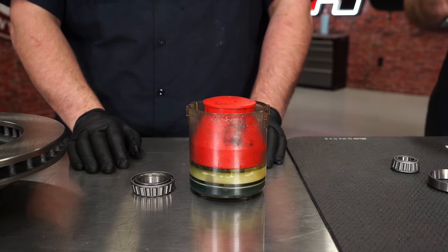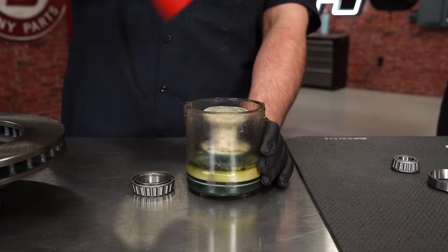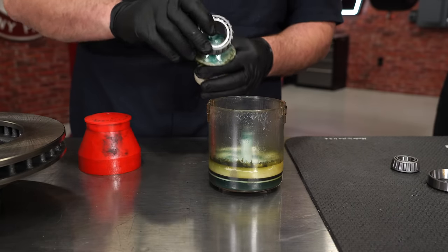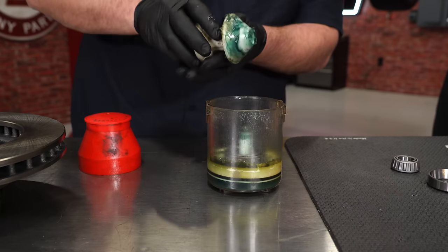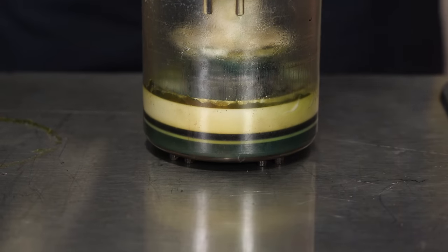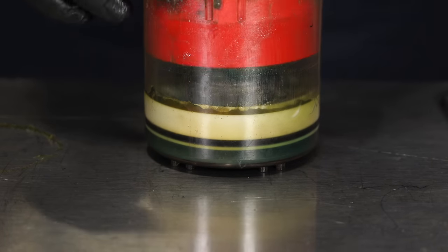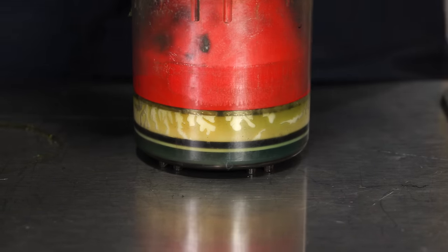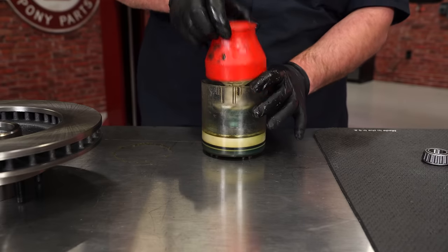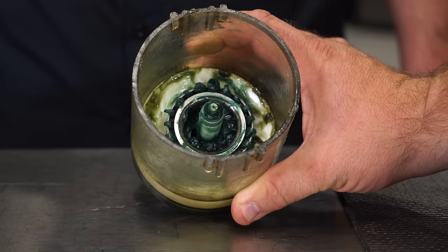Now we're going to show you how to properly pack the bearing using the handy packer. This is pre-packed with grease. As you push down, grease is forced up the middle and pushed through the bearing. You can see the grease equally pushed through the bearing — it's ready to install.